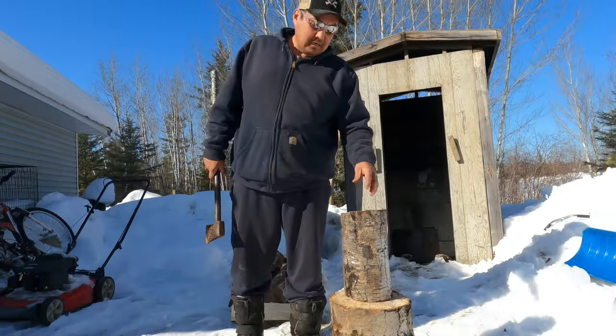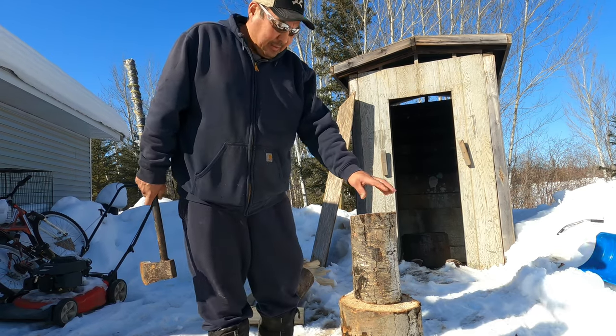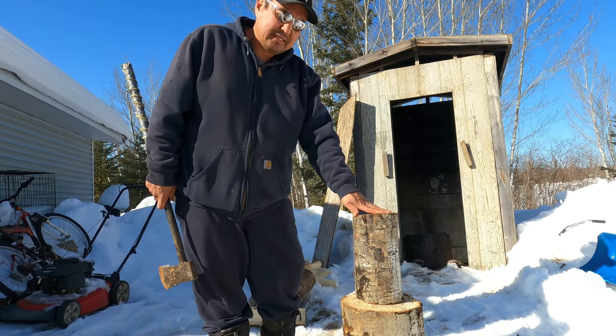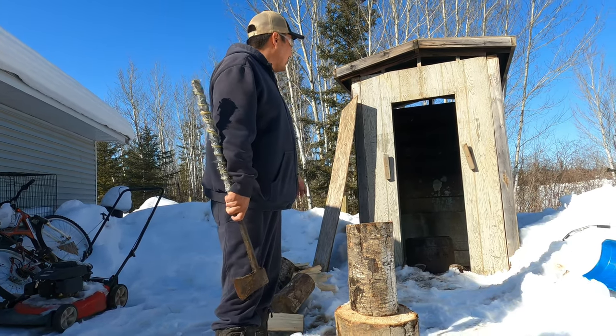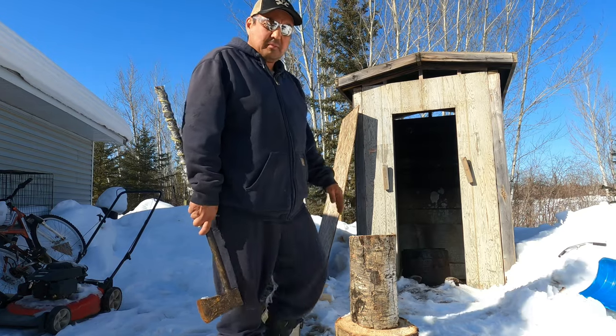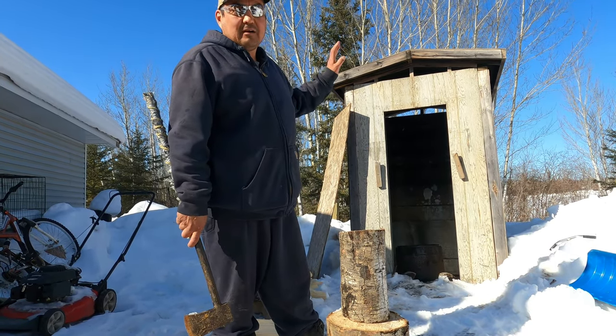Let's get a bigger axe. We're gonna start our fire. We got poplar wood for smoking — poplar is best. And we got our smokehouse. We'll make a fire and smoke our whitefish.